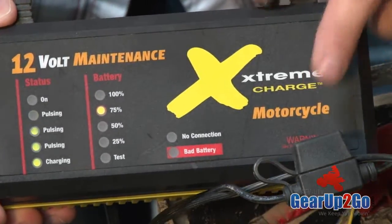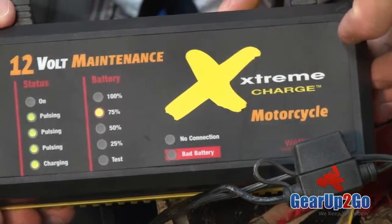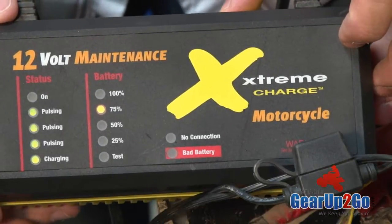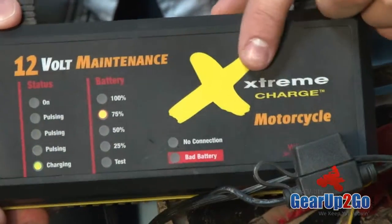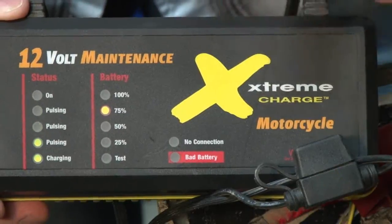Patented technology, super sealed unit — an excellent thing that we've been using in our own shop for a couple of years, and it's survived. So definitely check one of these out. They're definitely worth the price, and there's a reason why they're a little bit more expensive than the other chargers on the market — it just works a lot better.